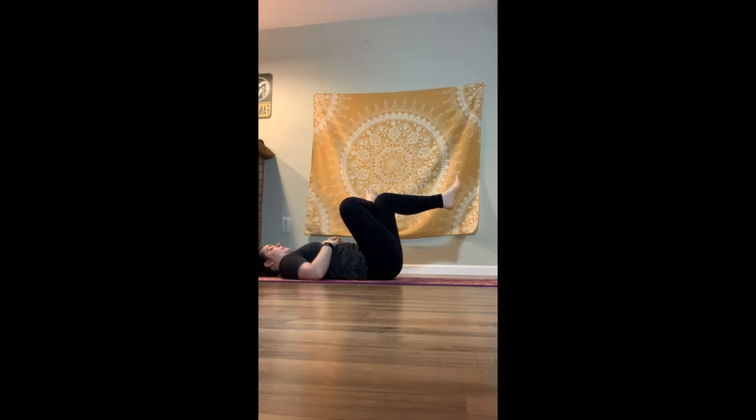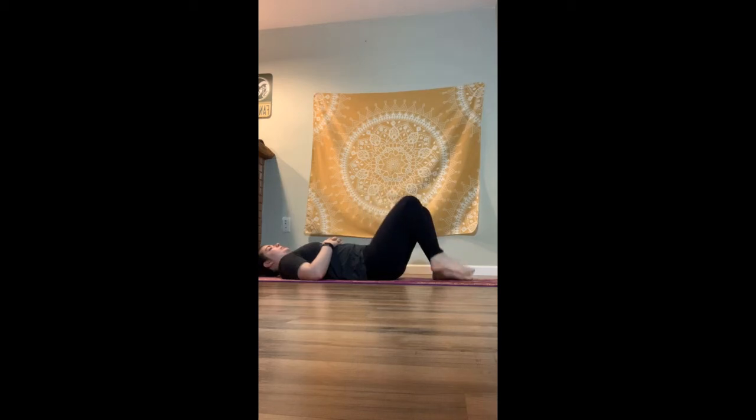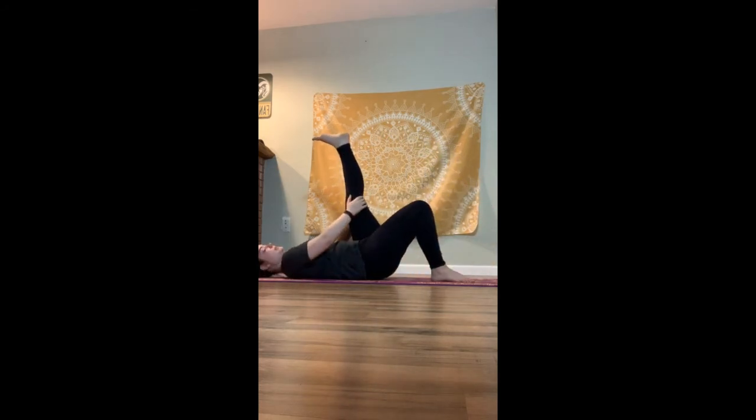One more big breath here. Exhale, release. Take a breath. When you're ready, we'll do the same thing on the other side — extending right leg and sending it up wherever we feel stretched in the hamstring. Maybe it's here, maybe it's here, maybe it's here — whatever it may be. If hands can reach while maintaining back of the head and shoulders down on the ground, you can grab onto the leg.